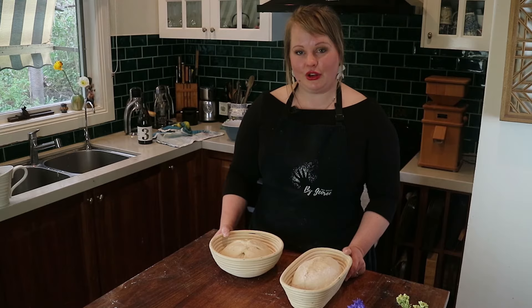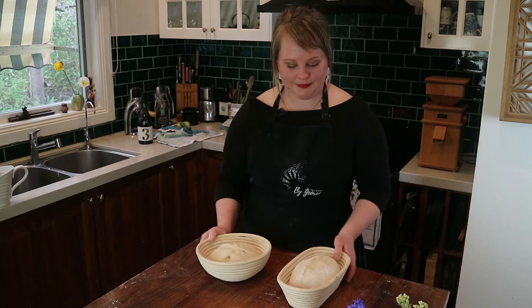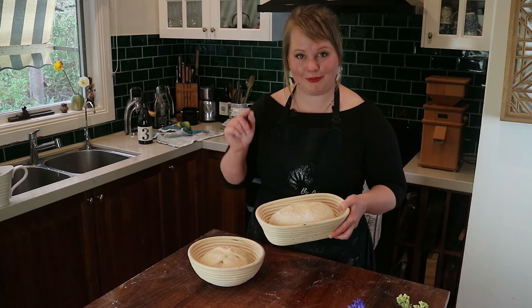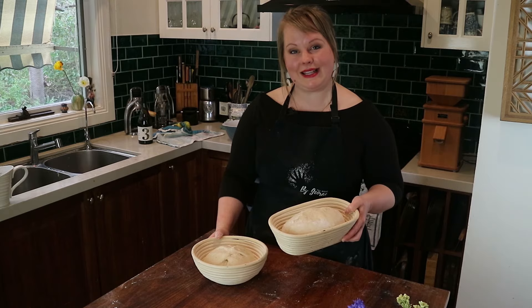With your final shaped loaves, decide when you want to bake. You can bake the same day — the final proof takes anywhere from one to four hours depending on room temperature. Do the poke test: if planning to bake the same day, poke the dough and look for it to spring back very slowly and only about halfway — that indicates enough development. If it sinks all the way down and doesn't recover, you've let it go too far; at that point, consider pizza dough or just bake and hope for the best.